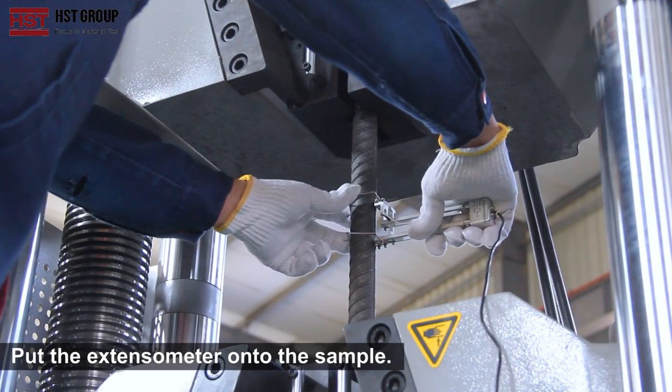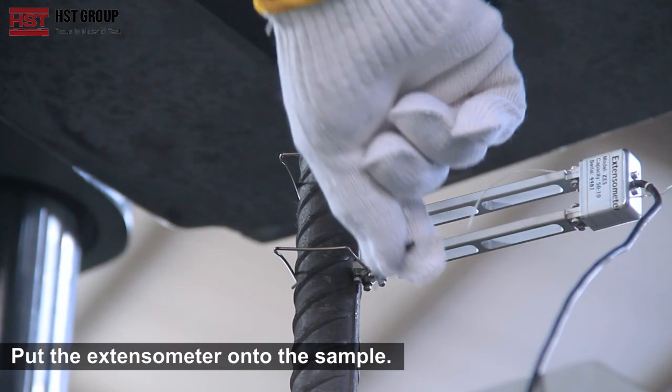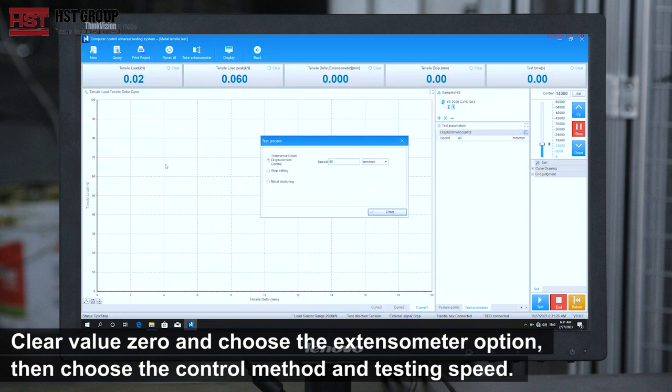Step 5: Put the extensometer on the sample. Clear the load to zero and select the extensometer option, then choose the control method and testing speed.